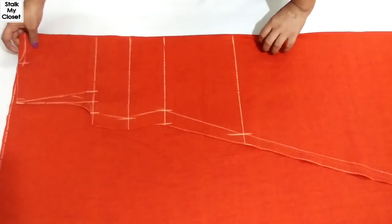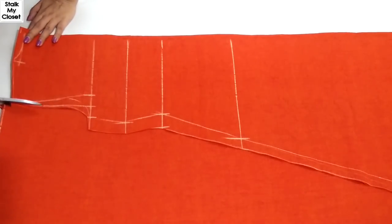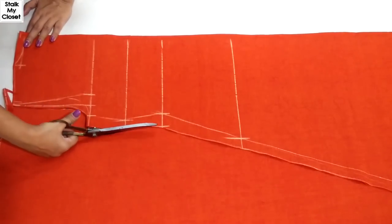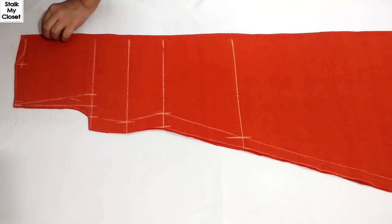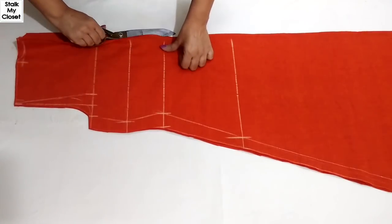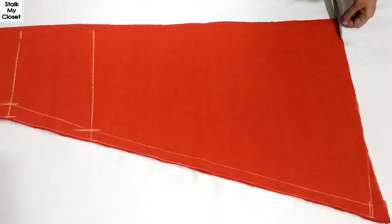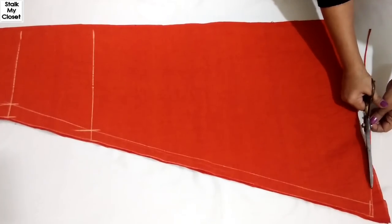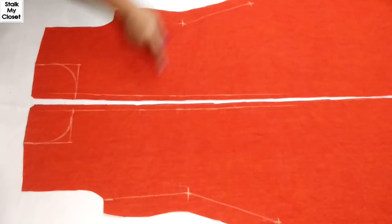Now I'll cut the front. Just place the back piece on the fabric and leave around 0.25 inches of seam allowance at the center, as this is a front-open style. Now I'll cut it from the center as well. This is the front piece — my sister Mukta will be doing fabric painting on this, so I've marked all the measurements.